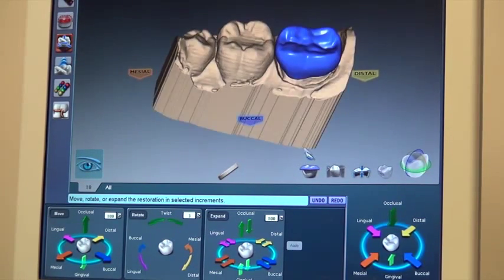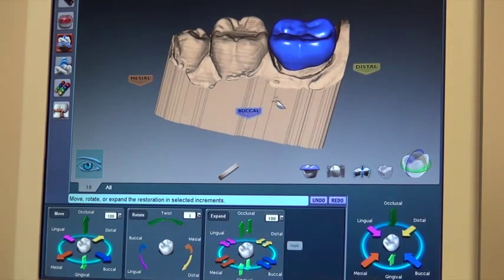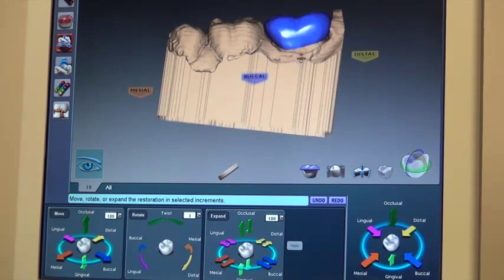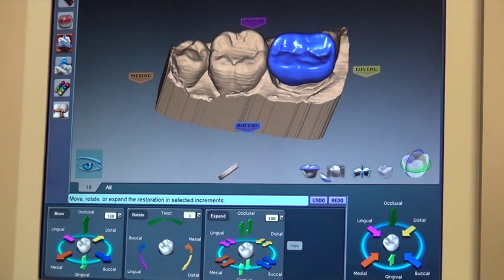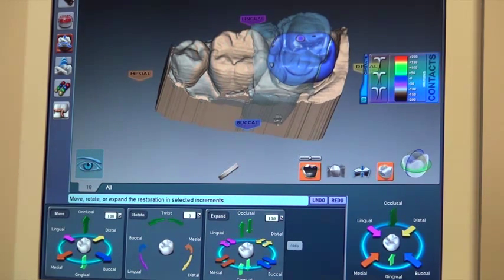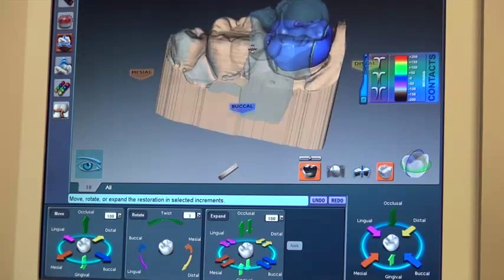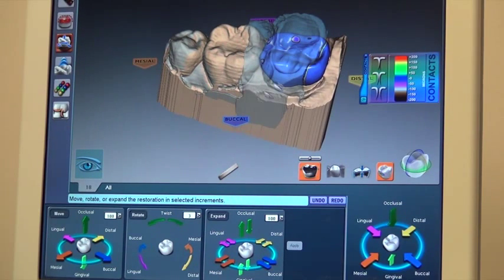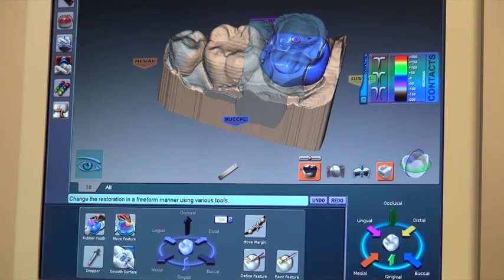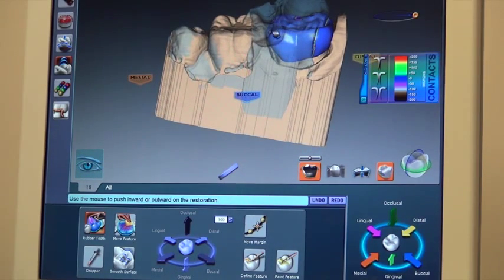Once that's done, I can look at it and there are definitely a few changes we'll need to make. I also want to check how it relates to the bite. I can highlight the bite and we can see the areas that are a little close to the biting surface of the upper teeth — we have some heavier contacts in those places. So we'll reduce those areas using a smoothing tool, bringing those contacts back ever so slightly.